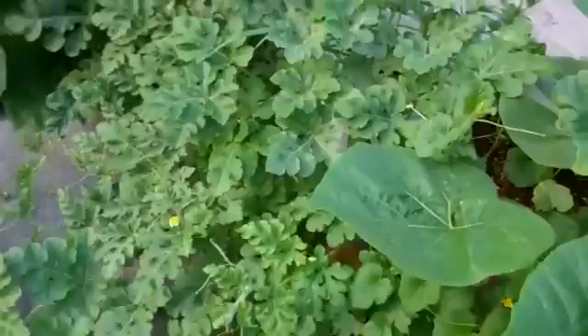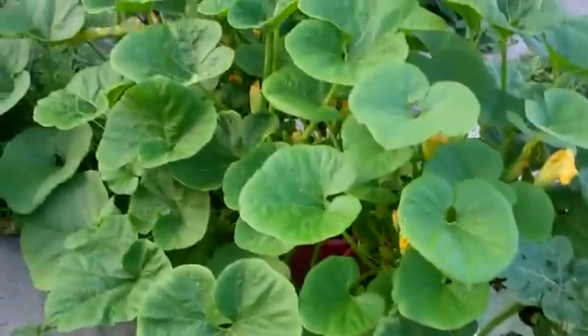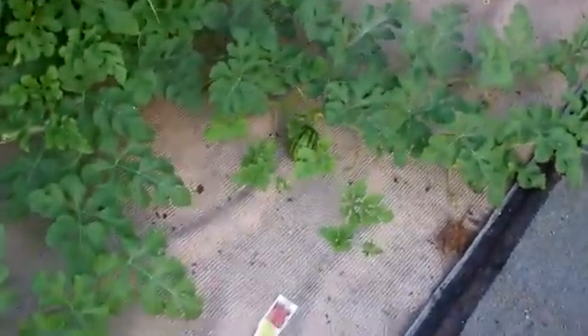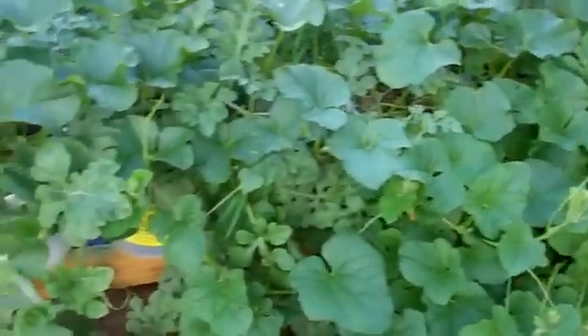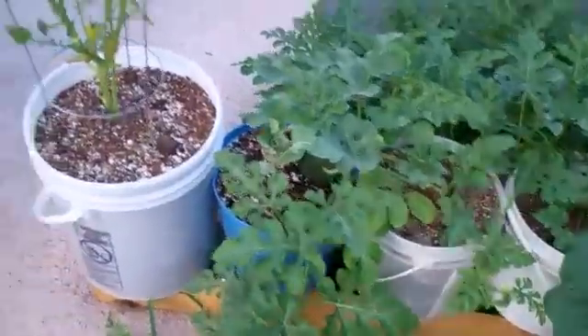Here are the watermelons — crimson sweet and sugar baby. The rest of the squash there, a ton of them over here, they're going crazy. There's a little crimson sweet growing there, and a whole bunch of them. The peppers — look, it's just gone crazy. This stuff grows in this system. Just incredible.